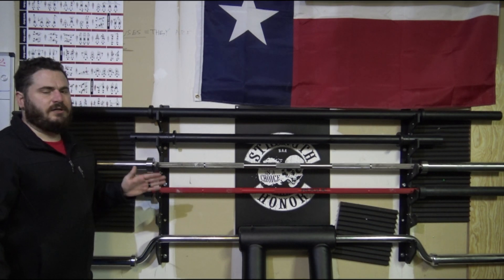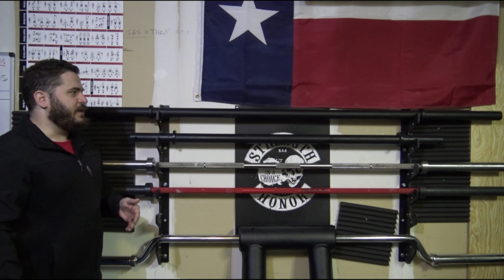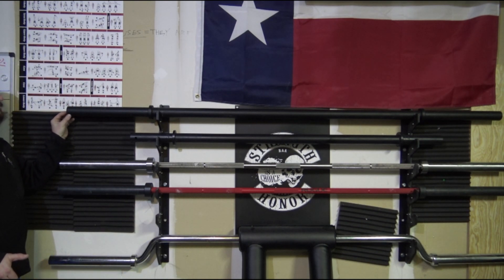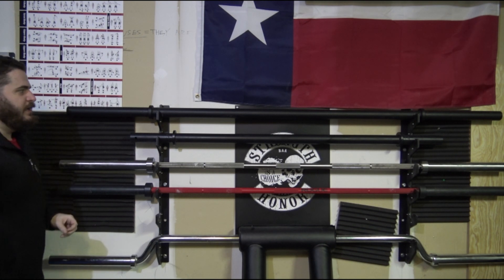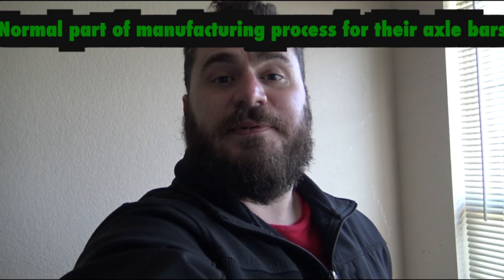Overall, I really love the bar and would highly recommend it. It also has these small holes on the front of the sleeves — I'm going to do a little research on that. So that's my video review for the Fringe Sport 7 foot axle bar. I hope you guys enjoyed it — if you did, smash the subscribe button, give me a like, leave me some feedback in the comments, and I'll see you next time.